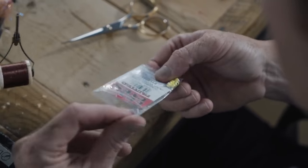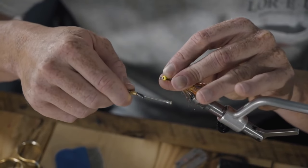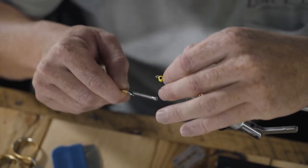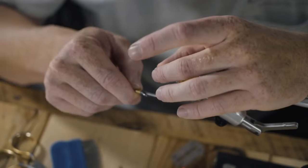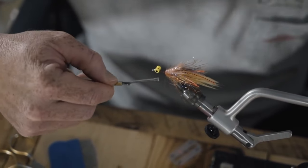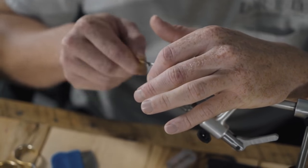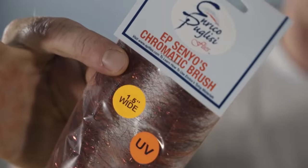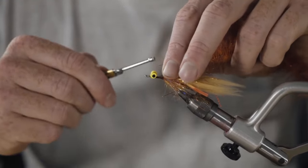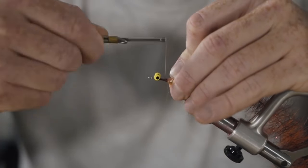Got some chartreuse dumbbell eyes — this is small, which is the weight. Smaller mediums are about the heaviest dumbbell eye I like to tie in, because any heavier than medium and they get a little too heavy to throw with an eight weight. Next we've got the EP Senyos chromatic — I think this color is fire. Use a couple different colors but I really like this one.